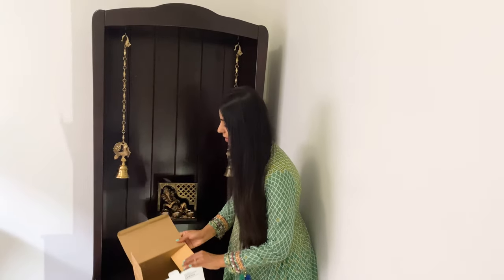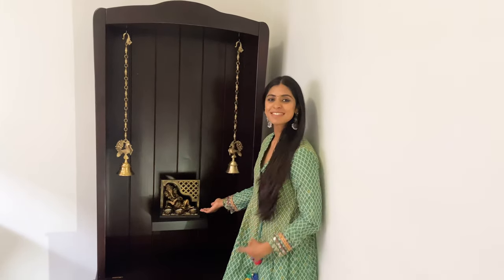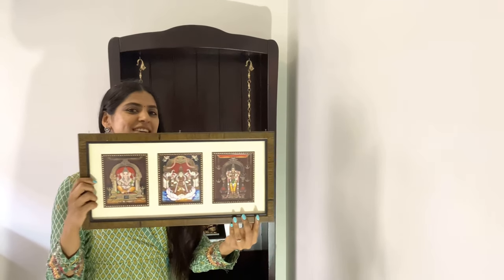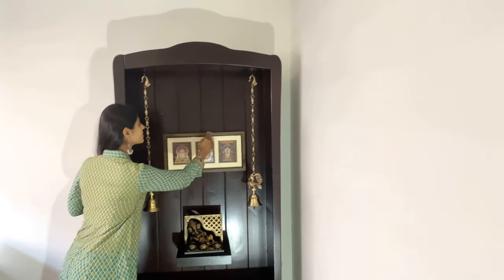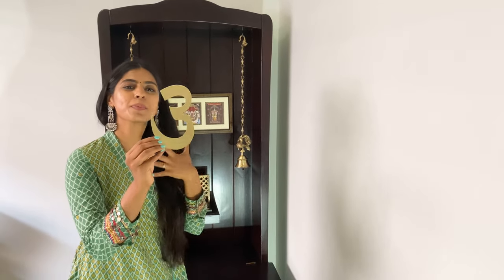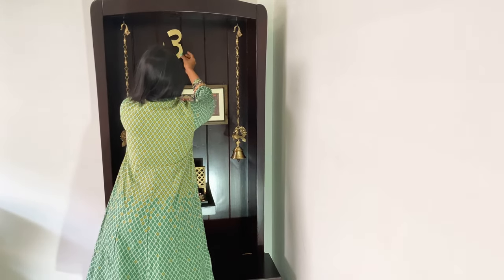Isn't it beautiful? I think my bookshelf is starting to look like a beautiful mandir — what do you think? Next, I have this framed picture with three deities that my mom gave me; it's going to go right above the Ganesha. To give it a divine look, I also have a mirrored home decal from Amazon that goes right on top.